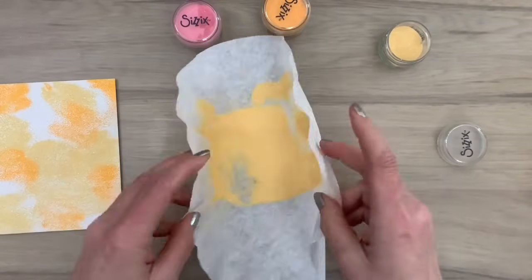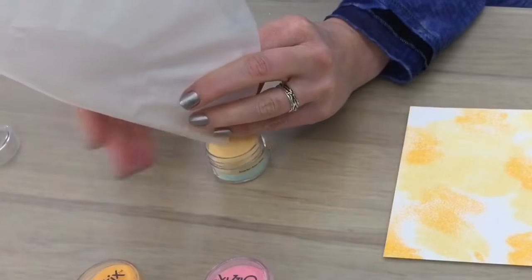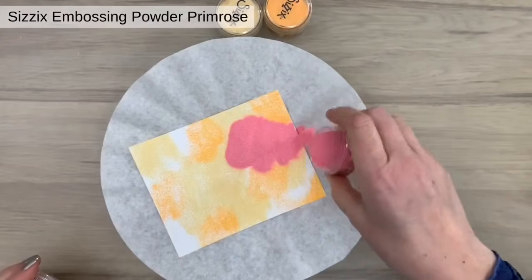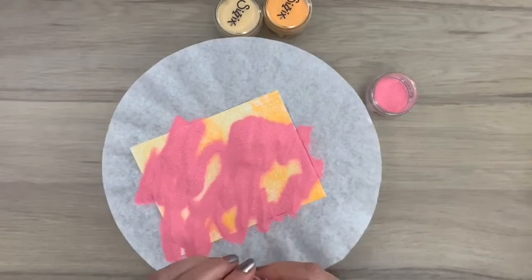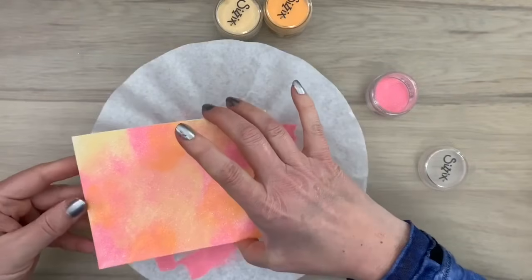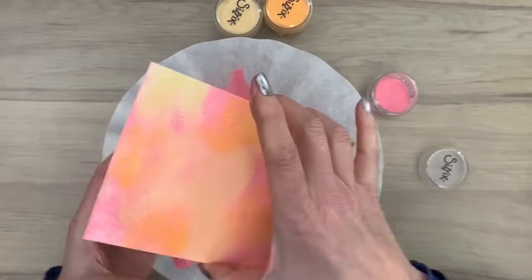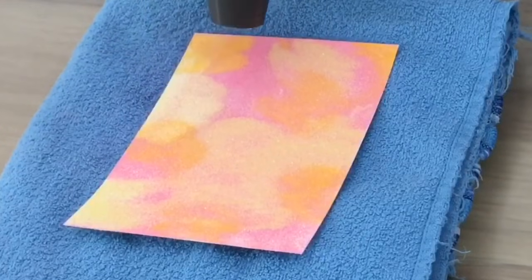You can use it multiple times, like 15, 20, 25 times maybe, and this is also a little bit more environmentally friendly so I like using the coffee filters. I'm adding my last color and I shake it just on the card and then let it slide off again. I'm adding just a little bit back as there was a little open space and here you have the background.